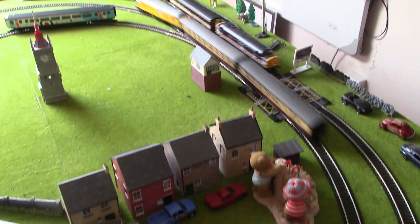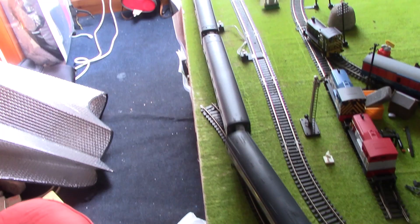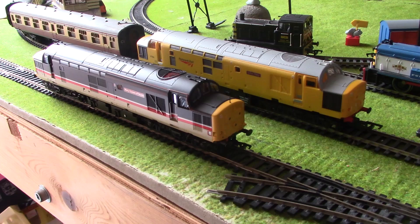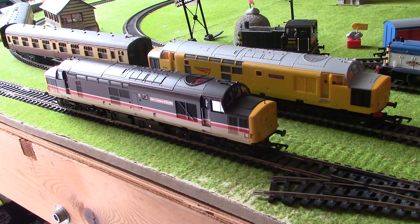I've just noticed something folks — the buffet car has lights. They weren't working the other day, but they've just suddenly started working, which is a nice touch. That's lovely. Right then guys, thank you very much for watching this unboxing and review. That Network Rail 37 is lively at high speed — I suppose it's got the high speed gearing. Tell me in the comments if you would like to see a diesel-only running session at some point, because I do have quite a few diesels now. Thank you very much for watching, comment, like and subscribe, and I shall see you in the next video.